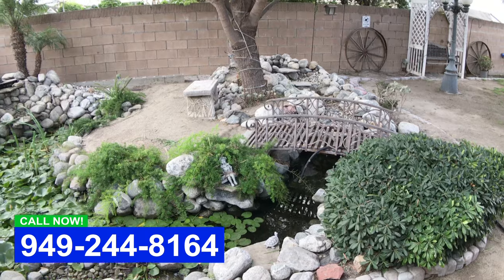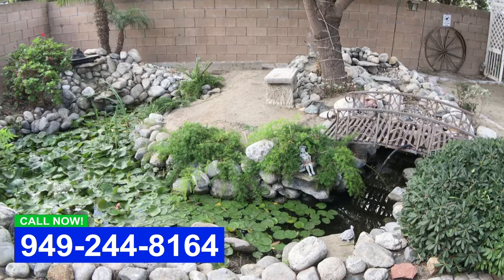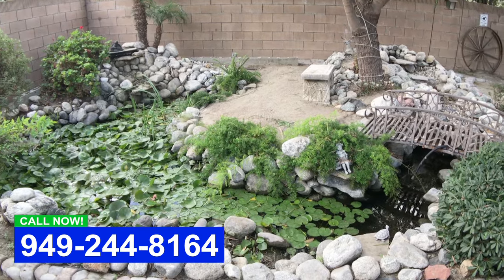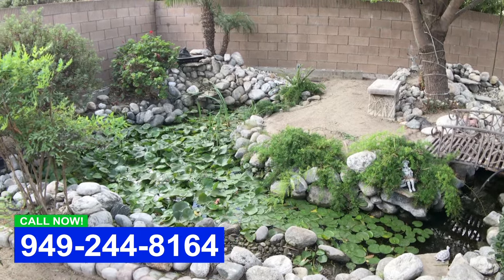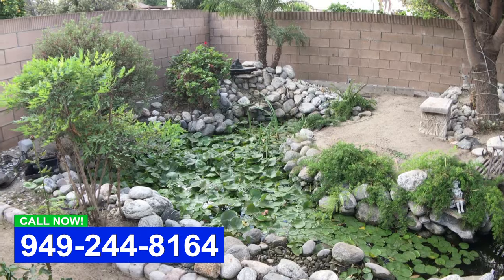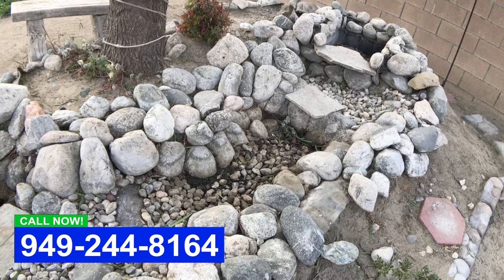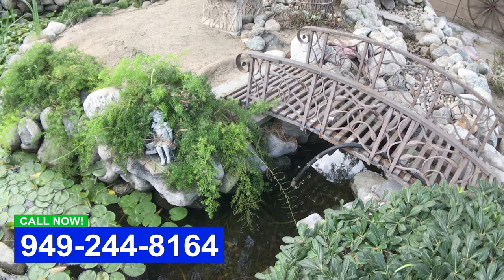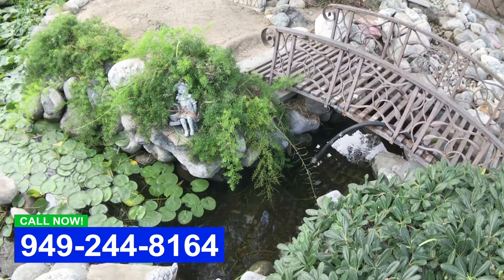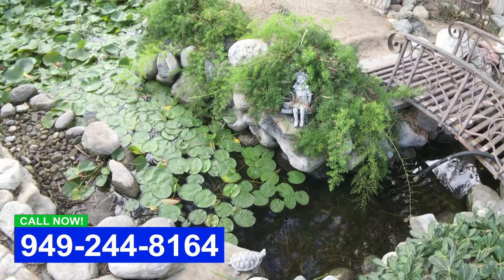Hey all, this is Dave with Aqualife Ponds. I got a call from a homeowner who built a pond himself — actually did a very good job — and it is really overgrown with lilies. You cannot see the bottom of the pond. He's got some beautiful koi in there but you can't see them. You just kind of see the lily pads moving as the koi go swimming through. These ponds need yearly clean outs, and it's been over that, so we're here to get the pond cleaned out.